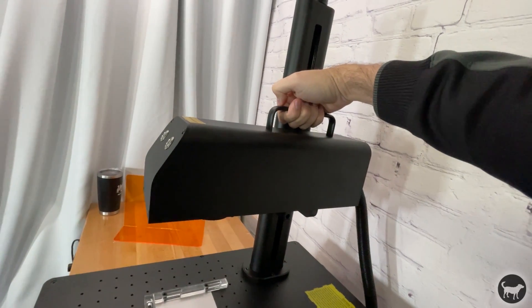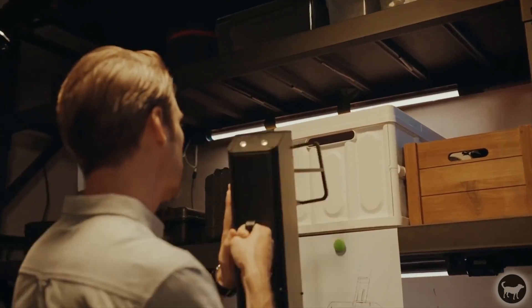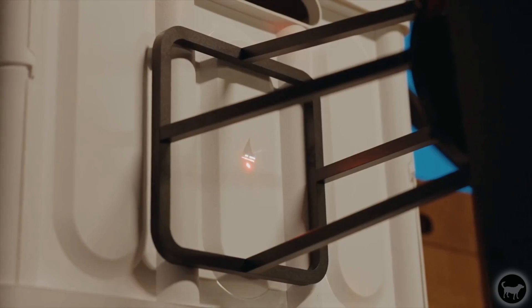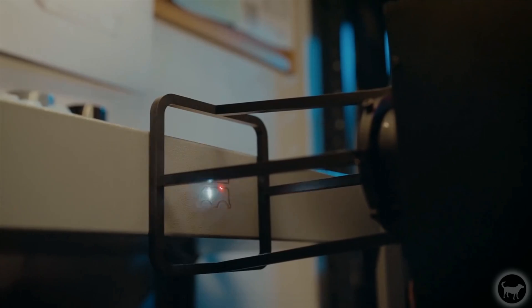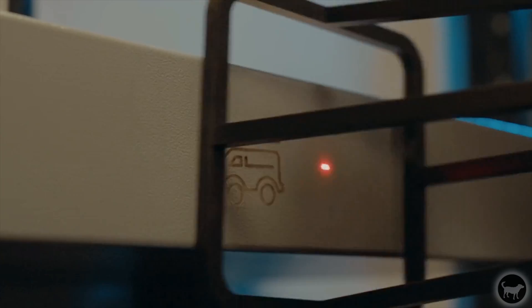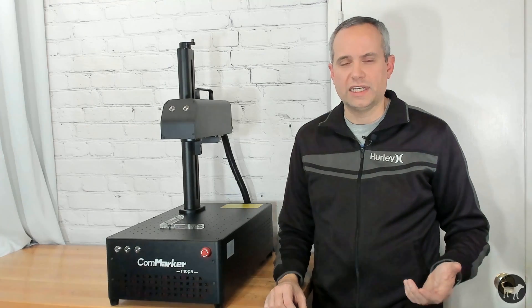It can be handheld, but not exactly what I would call portable. You do have a little bit of room to work with, but would still need to lug this heavy base around, not to mention you also need a connection to a computer to run it. This really isn't something I plan on doing, but it's nice to know that the functionality is there if I ever need it.